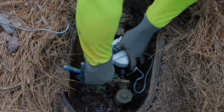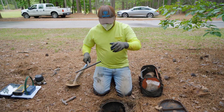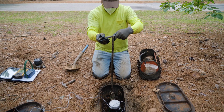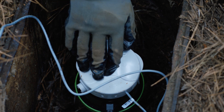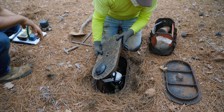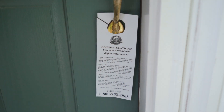Again, you do not need to be home when your new water meter is installed. We'll leave a notice at your door when the job is complete and your water is back on.